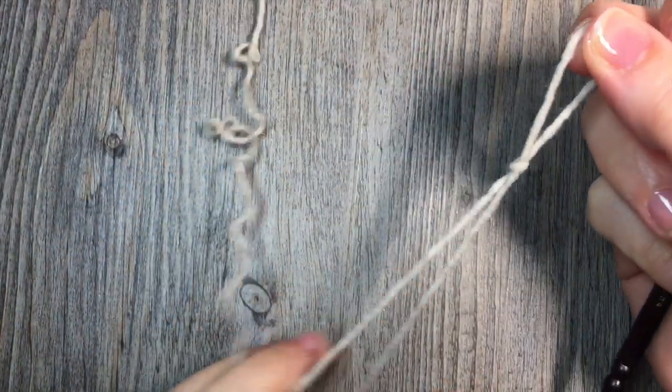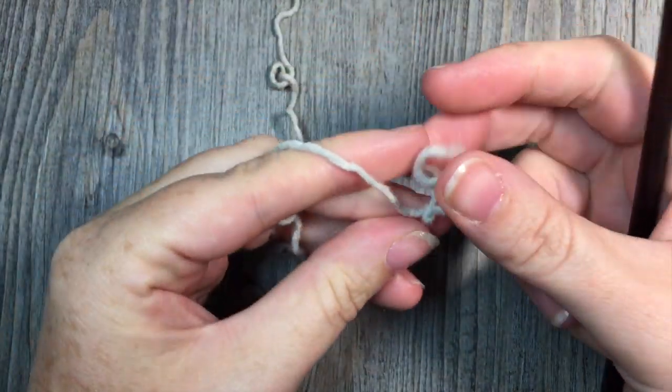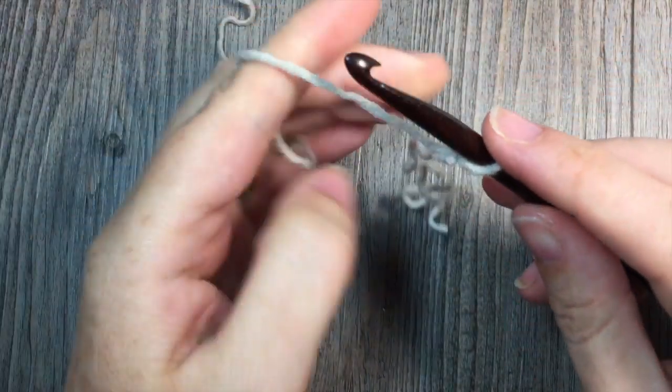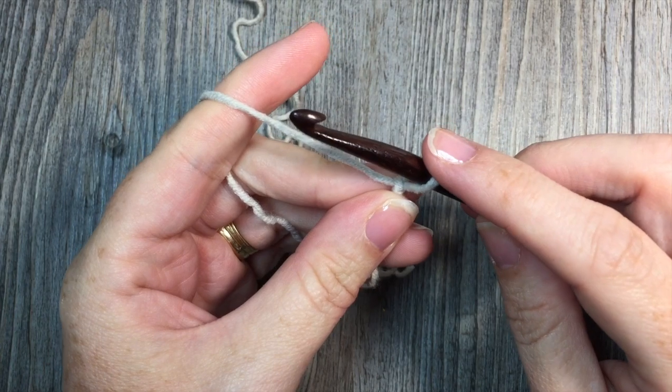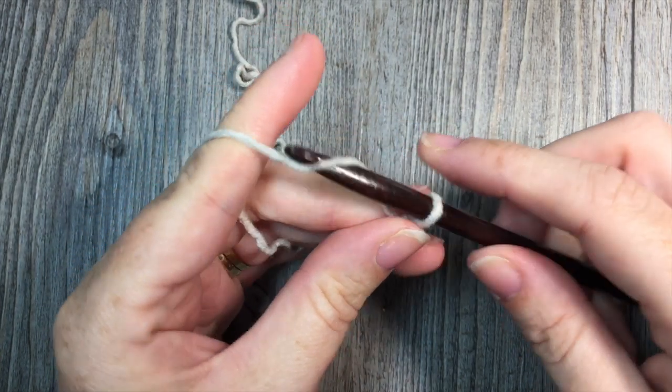The body of this blanket is worked in rows, so you're going to be working back and forth and turning your work at the end of each row. Make a slip knot and start by making a foundation chain of 118 chains.